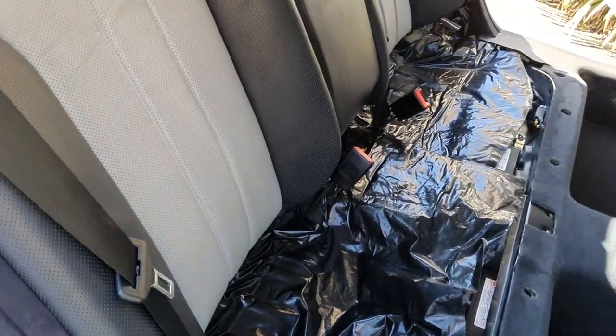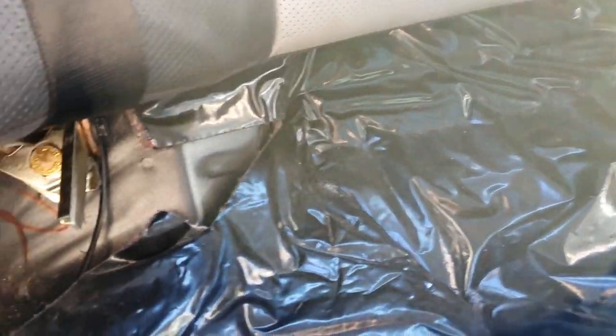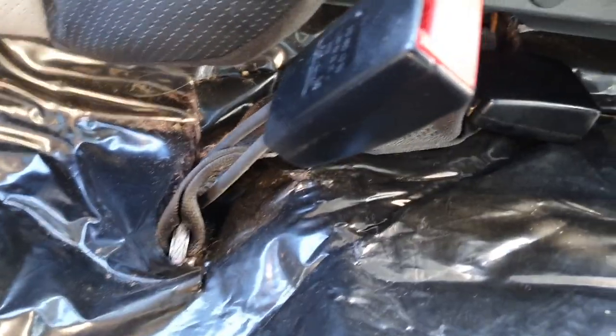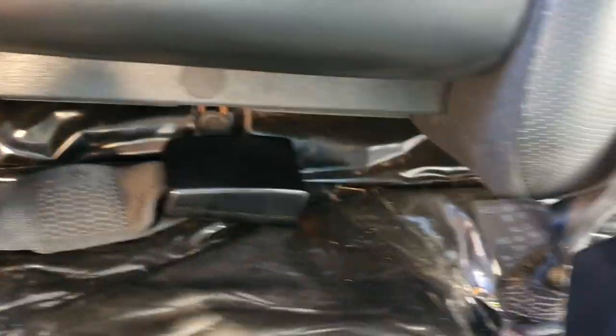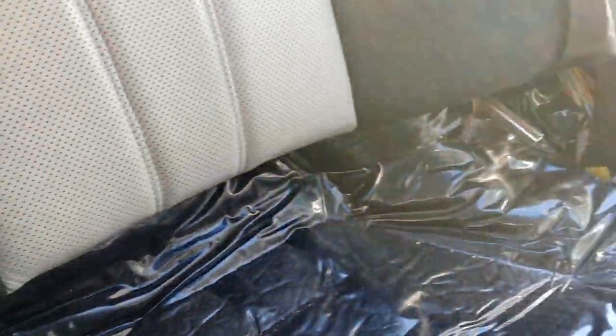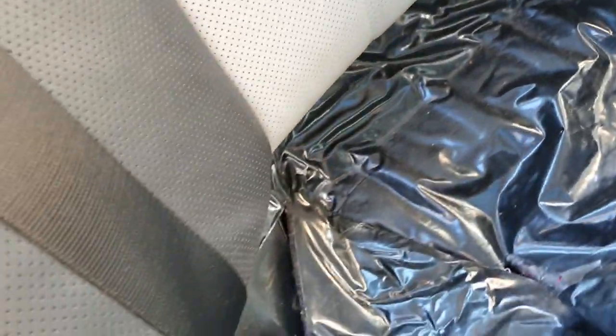The next step is to remove these three bolts at the bottom of the seat — there's one here, one in the middle between the seat belt buckles, and then one on the other side as well. So we're going to remove those three bolts and then see what we do next.